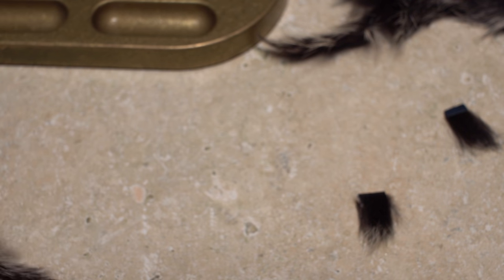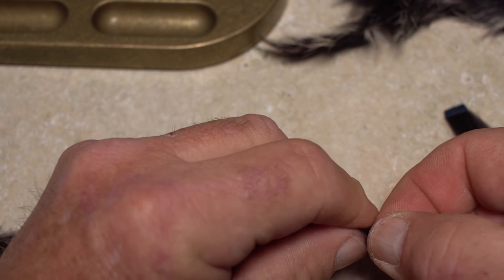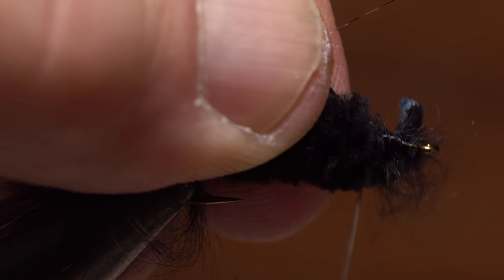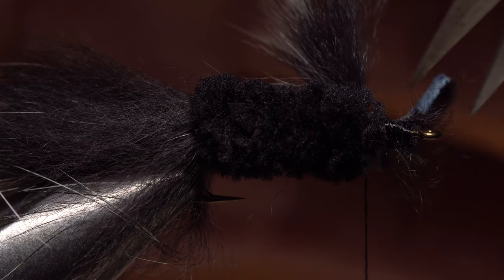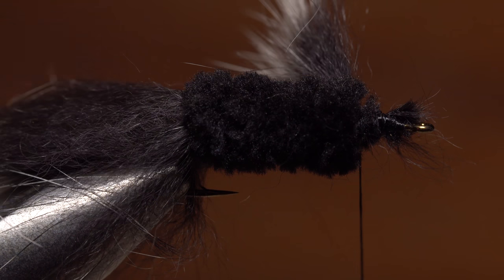From the same piece of rabbit strip as before, snip two quarter inch lengths. These will form the fly's pectoral fins. Lay one of the segments on the far side of the hook and take thread wraps to secure it. The chenille body will cause the fur to stick almost straight out. When you have the segment anchored really well, snip off the excess hide and fur. Then pick up the other little segment and repeat the process on the near side of the hook.